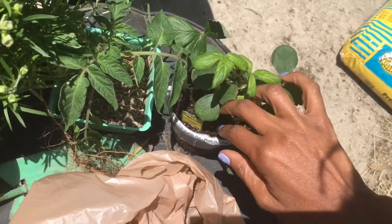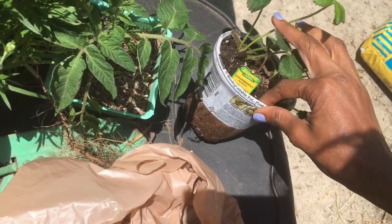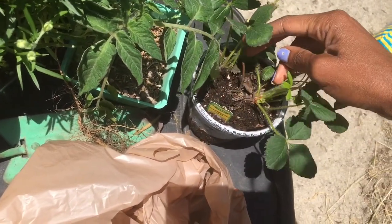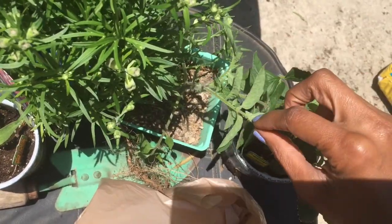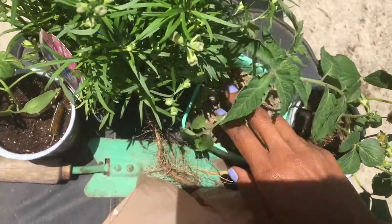I picked up a sequoia from Bonnie's at my local Home Depot. It came with two little plants and was pretty expensive — like three or four dollars. This one was given to me by a neighbor; I planted one in the shade.